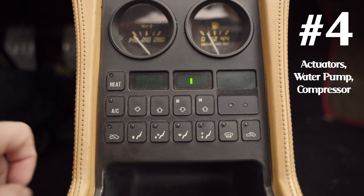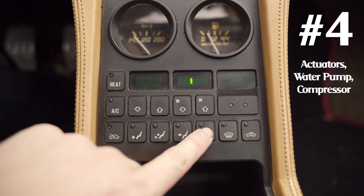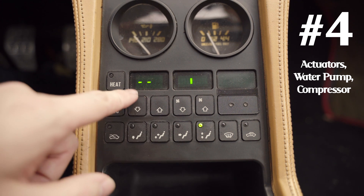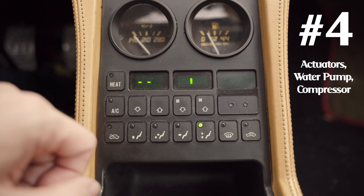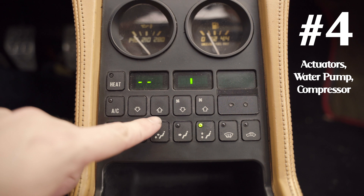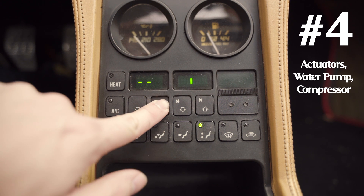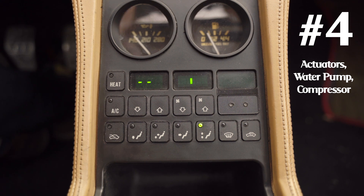To test the heater valve pump, press the upper and lower ventilation button — it brings up a blank display. You can turn it on and off by pressing the up or down arrow. It's off by default, so press up to turn it on and you should be able to hear it. That pump is located up front underneath the lining under the storage compartment, so if you need to replace it or check the connection you can do so from there.